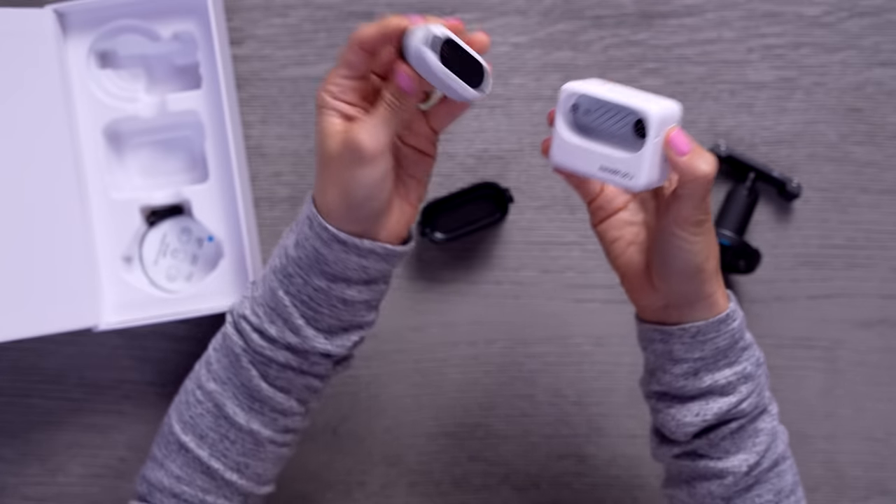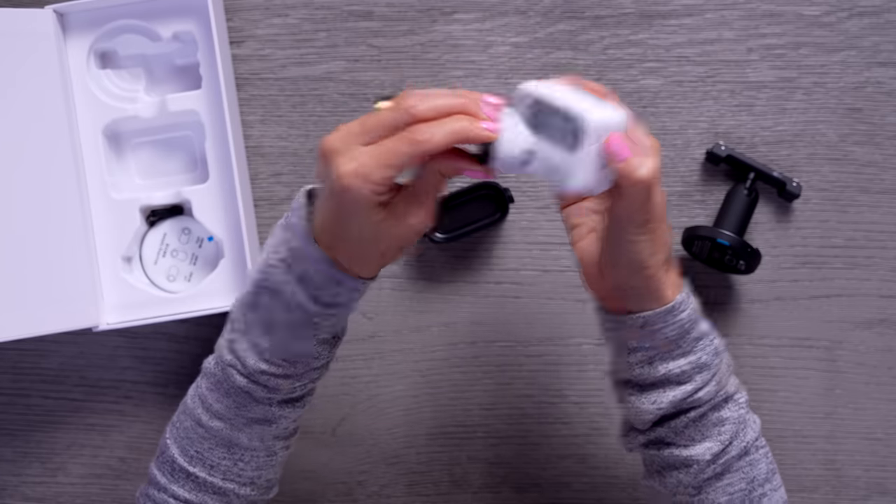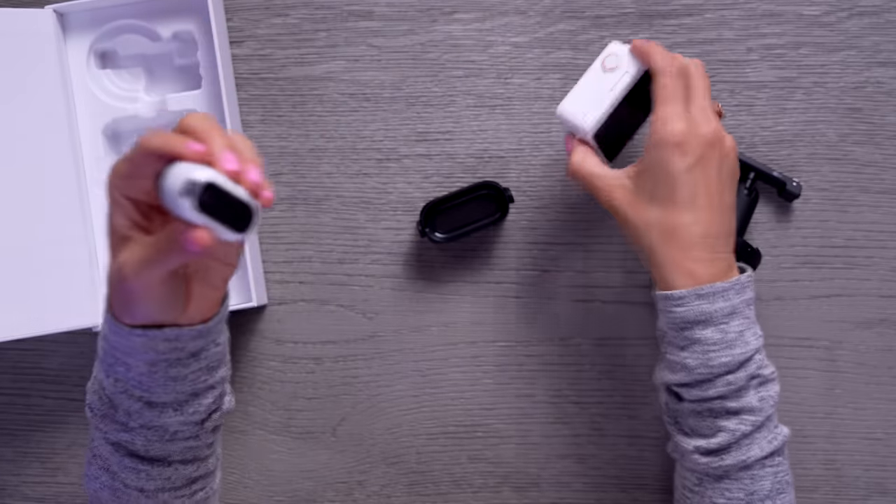This is the little hat clip — you would clip this to your hat. You have to push this little button here to unlock it, so it's not gonna fall out or anything.